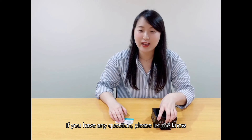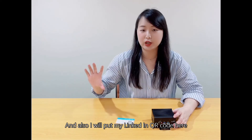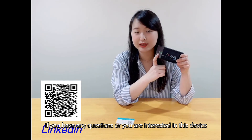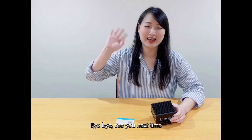Thank you everyone. If you have any questions, please let me know or leave a comment below. I will also put my LinkedIn QR code here. If you are interested in this device, just contact me and leave your message. Thank you. Bye-bye, see you next time.